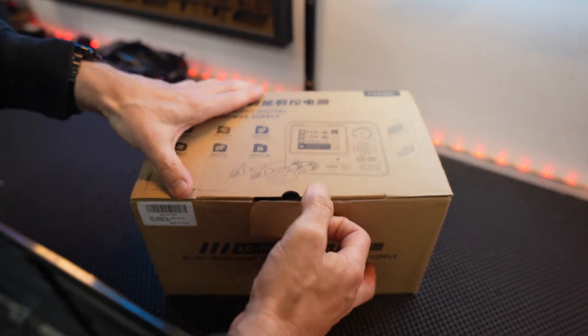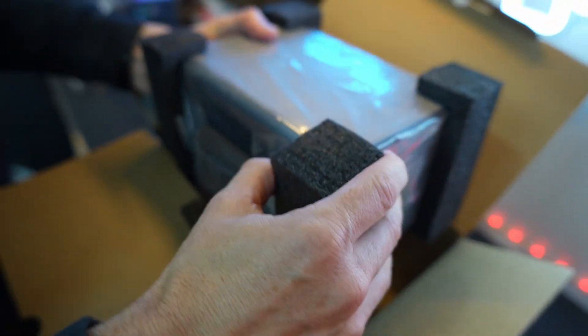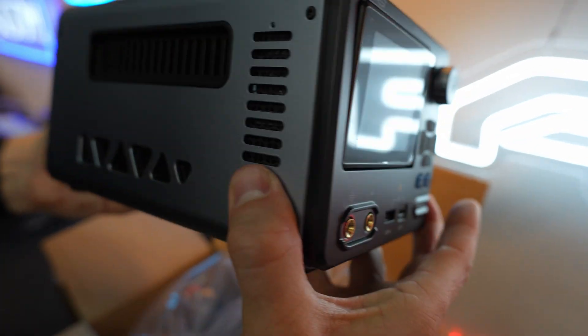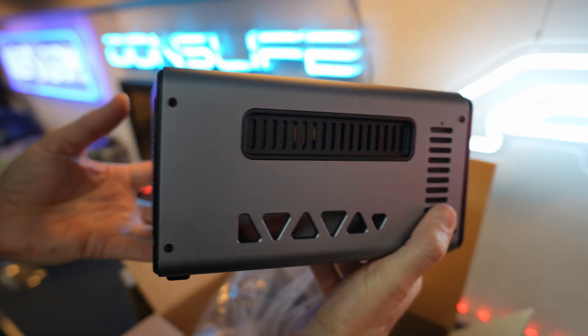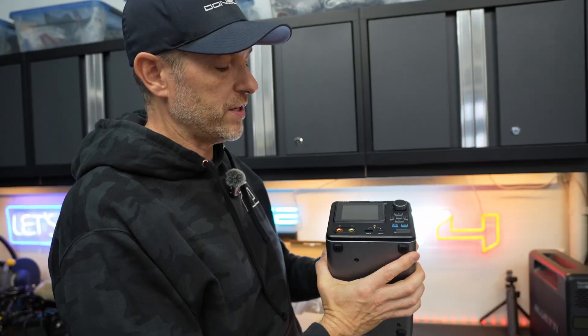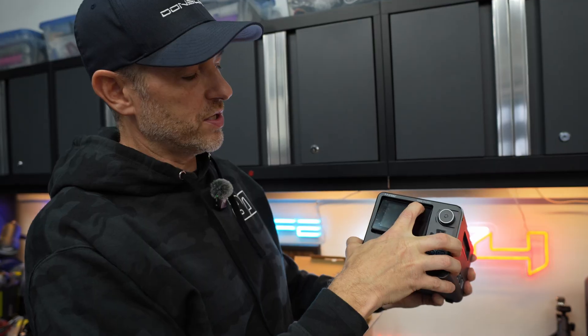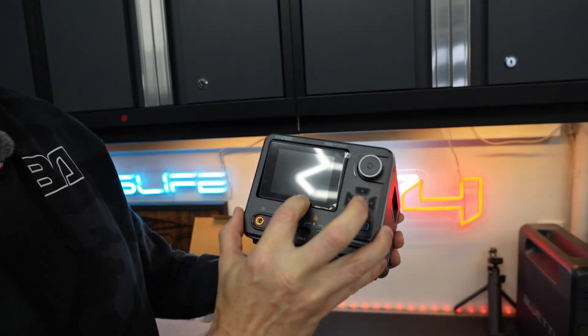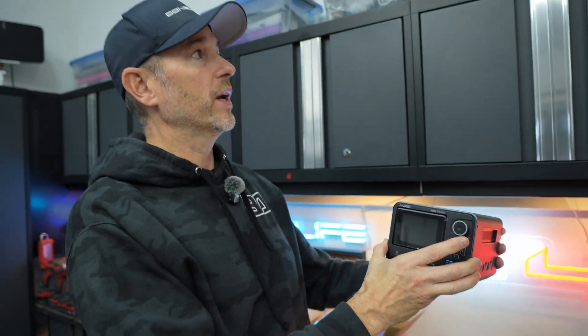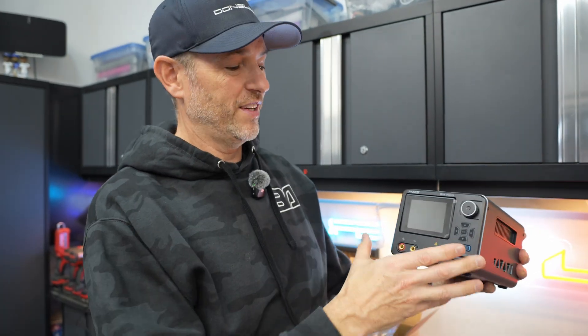Let's open this up and see what's in the box. So first impressions, the build quality is great. It's a nice solid aluminum alloy case. It has a nice weight to it — not too heavy, but also not too light, so it doesn't feel cheap. It's got a nice tiltable screen for various viewing angles, which is important depending on where you put it on your workbench.